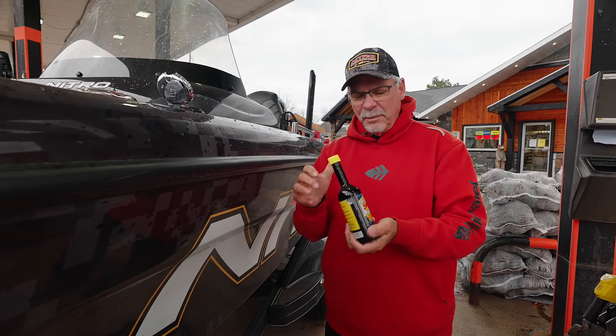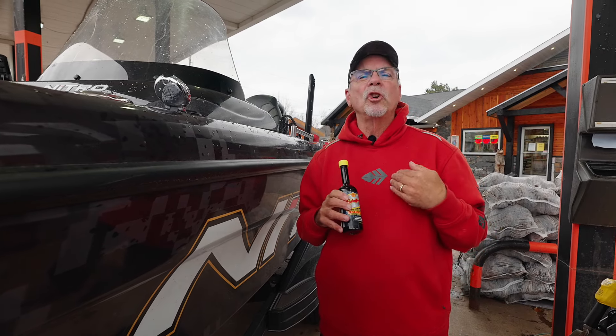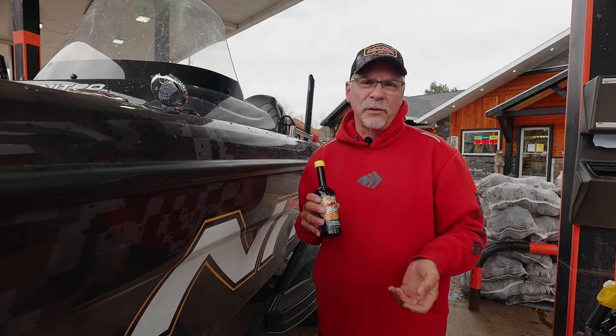It's well worth it for you to spend a little bit extra money to ensure that your outboards are going to last for a lifetime.